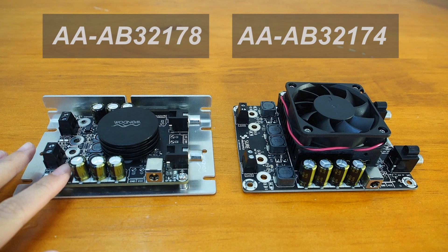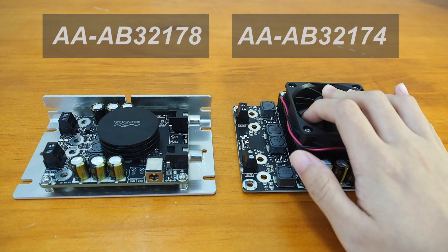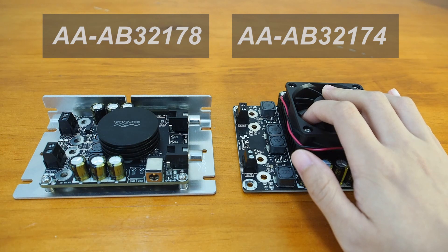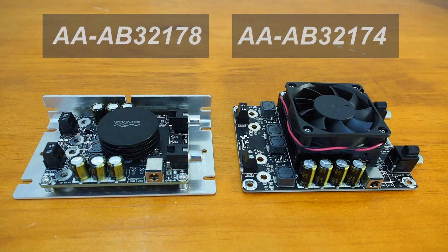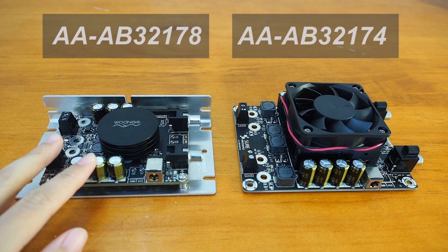The AAAB32174 is a little bit smaller. As you can see, it doesn't have a fan designed for heat dissipation, while the other one does. So its heat dissipation may not be as good as the other one. Besides, this amplifier is also equipped with an L-type aluminum bracket to improve conduction and measurement efficiency and save installation costs, which brings some convenience to DIY lovers.